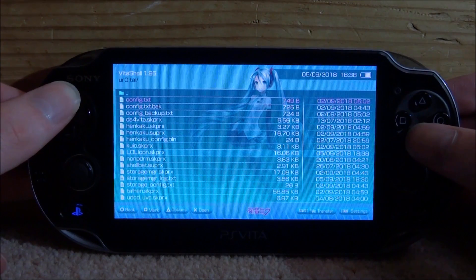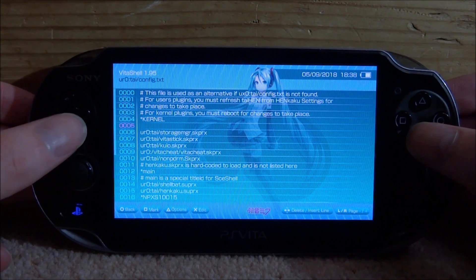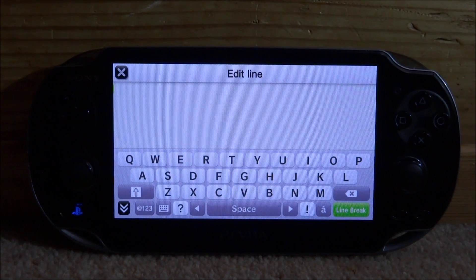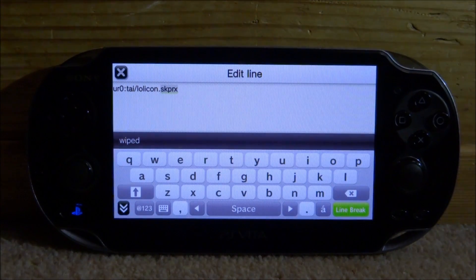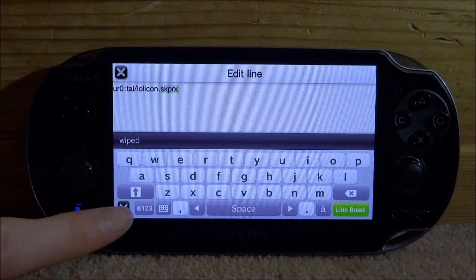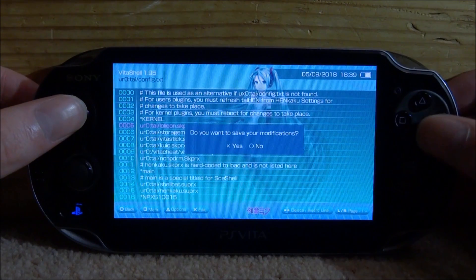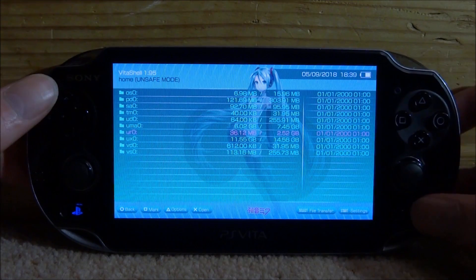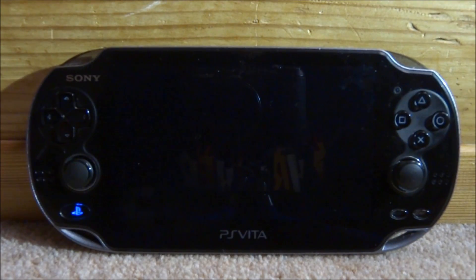Now what I want to do is just scroll up, go into the config.txt and press X on it. Now go down to kernel, press right on the D-pad for a new line and then press X on the new line. I'm just going to type out what you guys need to type in. That is all you need to type in: URO.ti slash lollycon dot skprx. When you've got that typed in, tap the black arrow down here and it's just going to add it in. Now press circle, press X to save, press circle all the way back to your VitaShell main menu, then press the start button and go down to reboot. Press X and your PS Vita is going to reboot quickly.